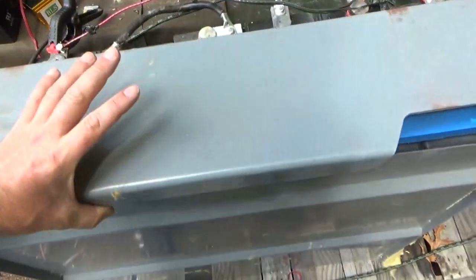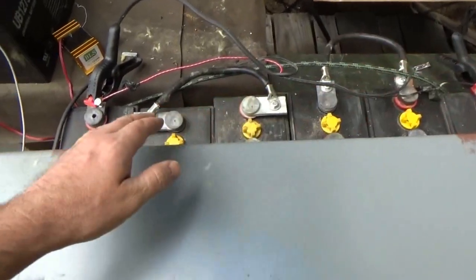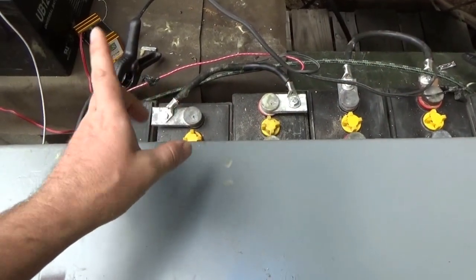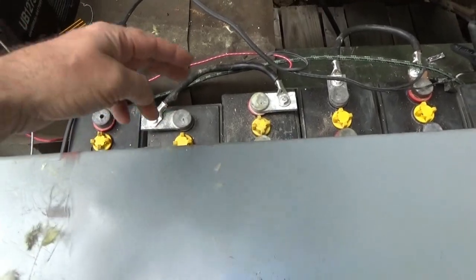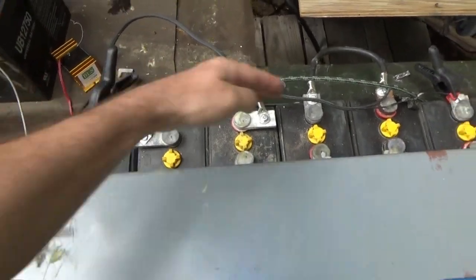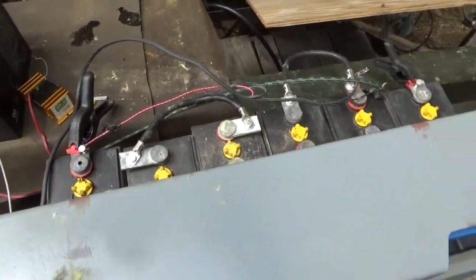Battery maintenance day, and hopefully going to bring these back into service. Eventually I'm going to take the other battery desulfater — the one that's in the RV — and bring it over to here and hook it up onto this battery bank with the solar panel and just let that sit for a couple of months.